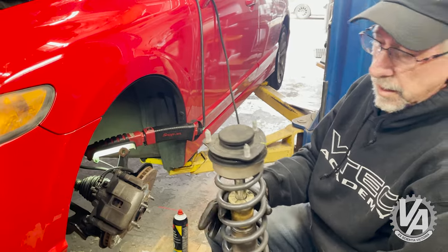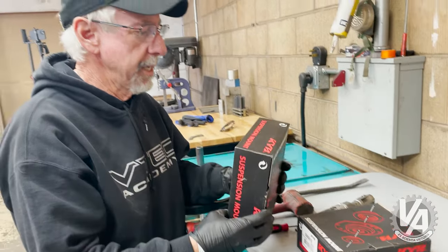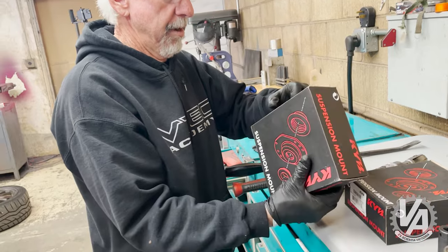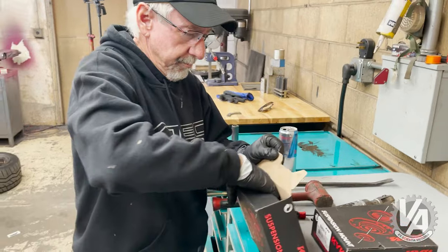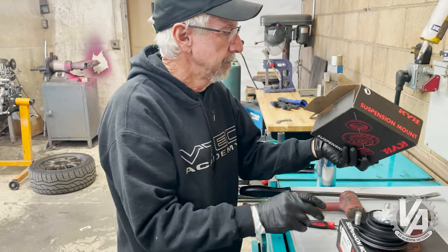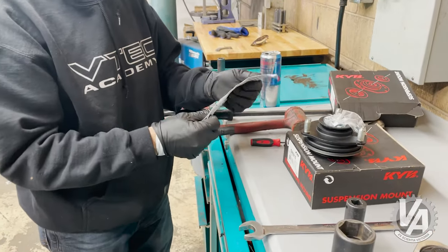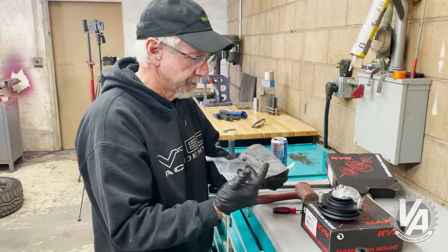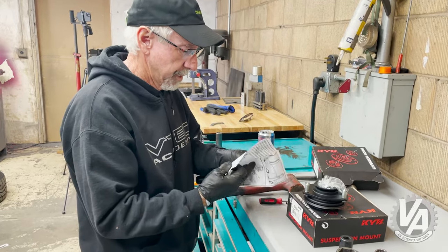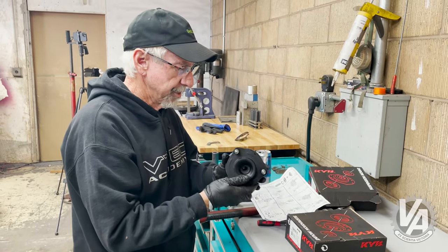Make it look easy — it is easier on a lift. These are OE. Kayaba is an OE supplier for Honda. There are probably multiple OE suppliers, but I find I have a lot better luck using their stuff.